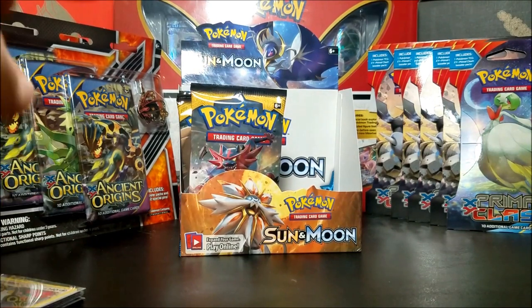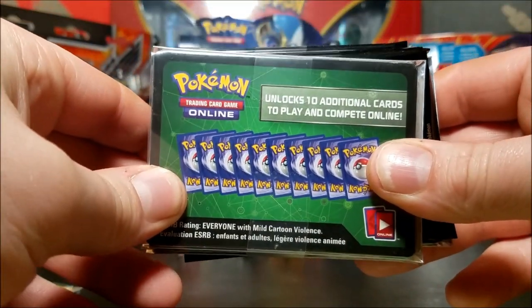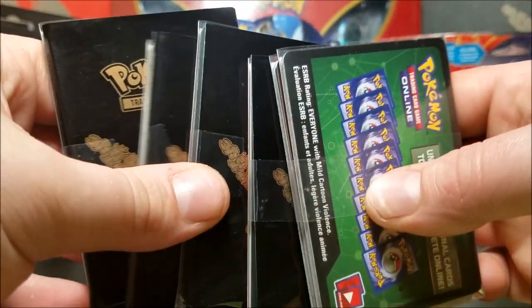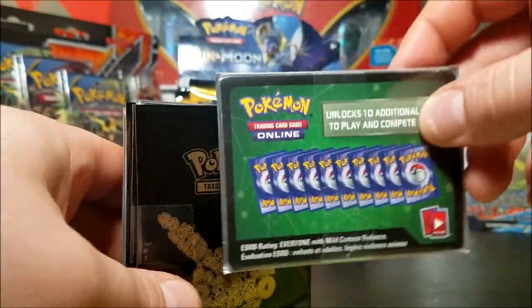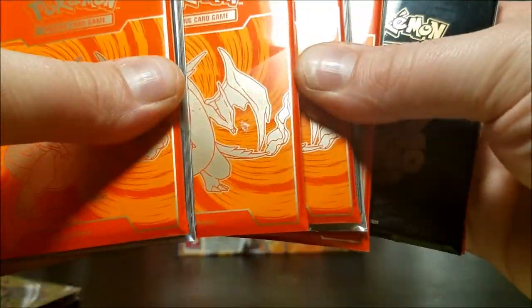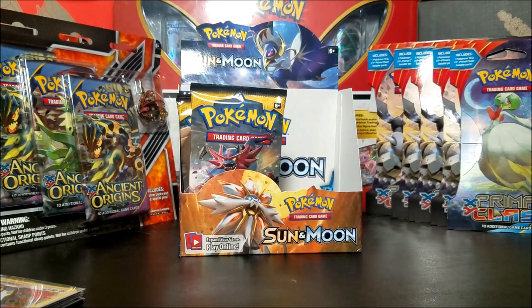If you liked that video leave a like, comment, subscribe - and if you do all those steps you get entered for a chance to win one of these 20 online booster pack codes. I'm giving away sets of 5, assuming we hit our subscriber goals, so keep up on the videos. If you like the online game you have a chance to win 20 online booster pack codes - 5 lucky winners. This is Bubs - until the next one, I'm out.